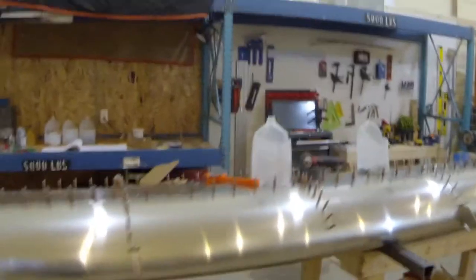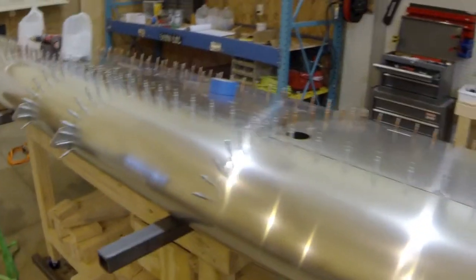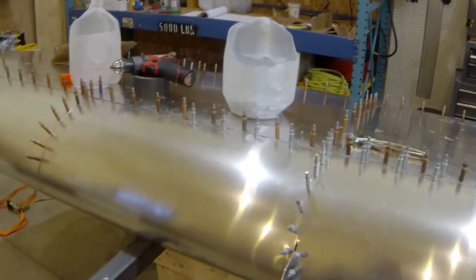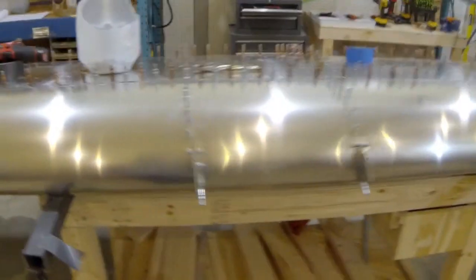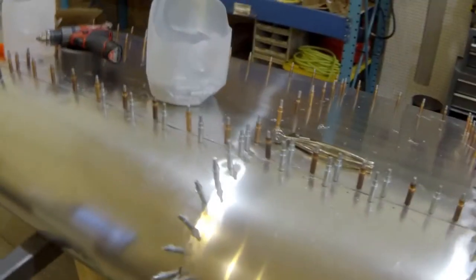Another status update: all the nose skins are on. Working on drilling everything out to size 30. Starting to run just about out of copper colored Clicos. I've got them every other hole along the trailing edge skin — I could probably go every third one. A couple spots when the light catches it you can see a little wrinkle in there, but all the skins sit pretty flat except for just a couple of wrinkles in this one section, and then they seem to flatten out.